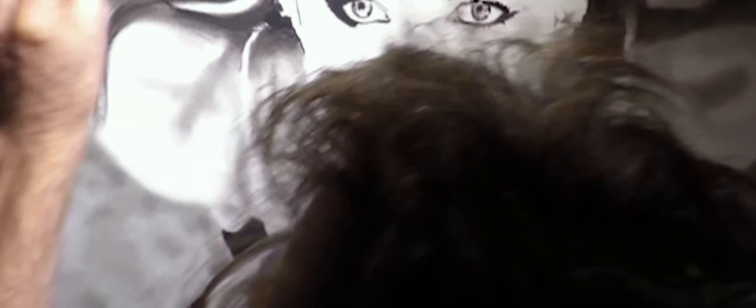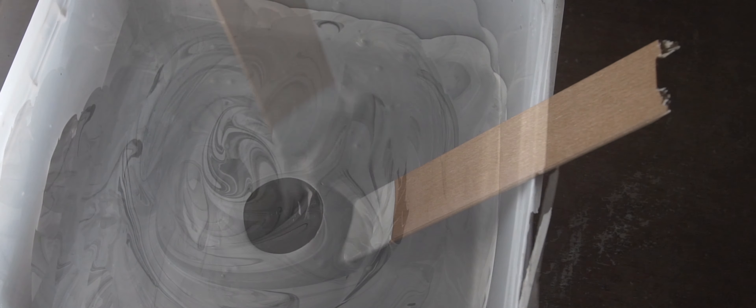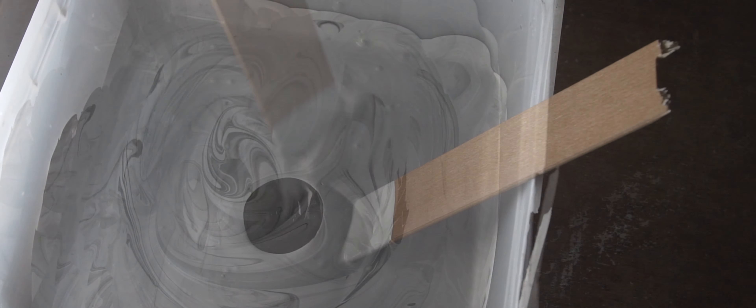What I'm trying to do with this piece is recreate photorealism, which I normally do with charcoal or pencil. I like trying to make one medium work like another — that's all a learning process really.